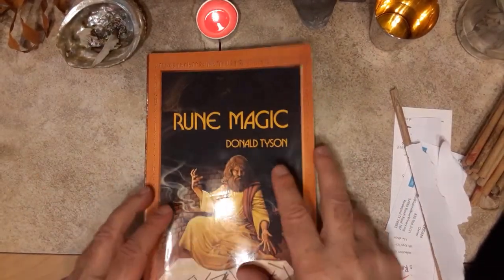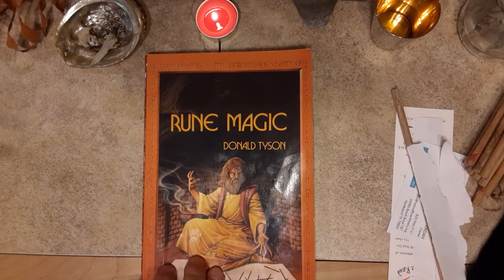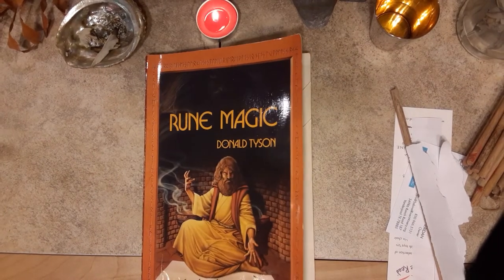So, another good book review — Rune Magic by Donald Tyson. And there you go. Thanks for tuning in to RuneCast.